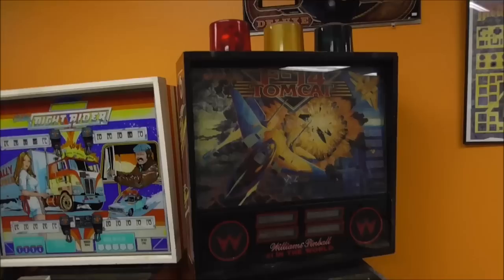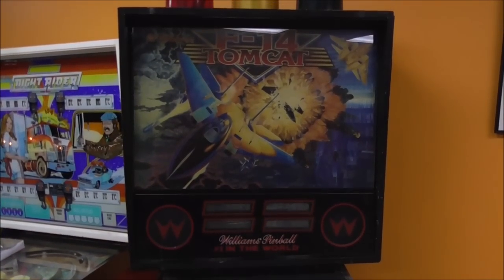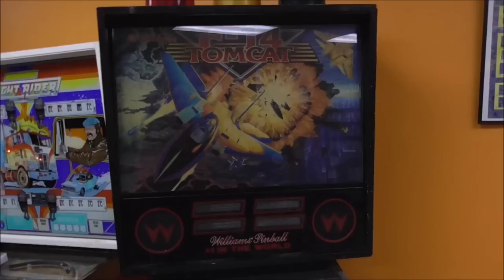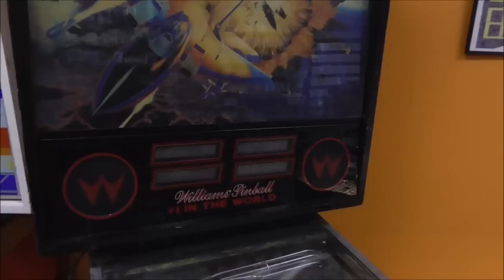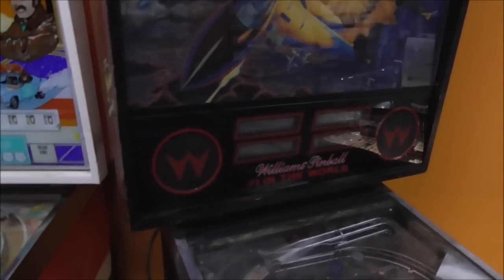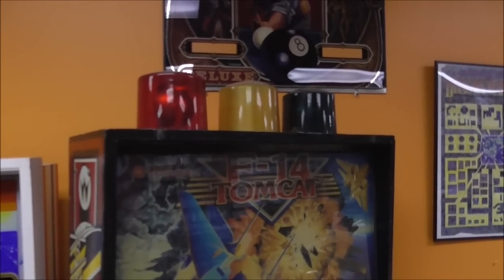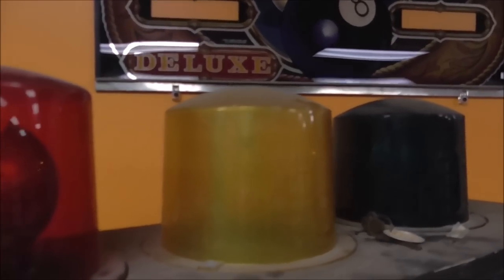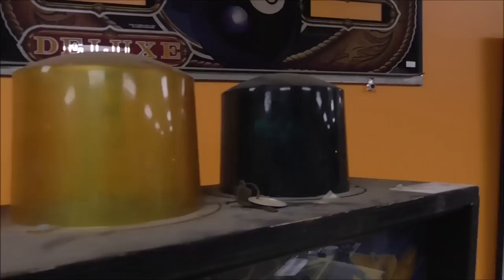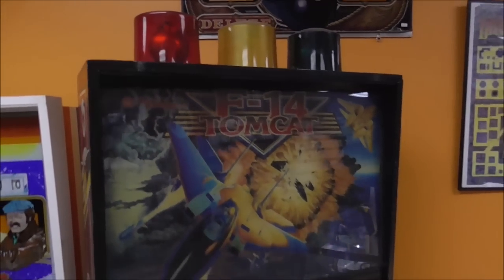The back glass looks fine, but everything's cocked a little bit — the back glass and the little display board are tilted. We'll have to fix that. There's a little lift channel that's supposed to be here so you can lift out the back glass; that's not on there, but it's minor — about $10. We have the three beacons on the top — that middle one is all yellow when it's supposed to be clear. We'll leave the red one and clean it up, clean the blue one, and replace the middle one. That alone will make it look much nicer.